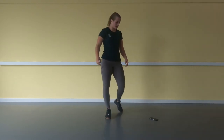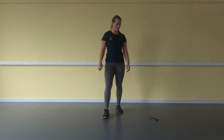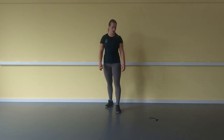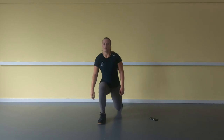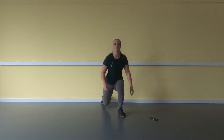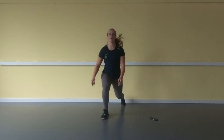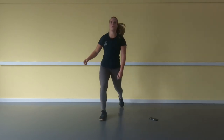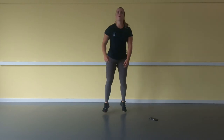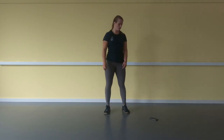This one — the jumping lunges again. Here we go — 5, 4, 3, 2, 1. 1, 2, 3 ... 20.